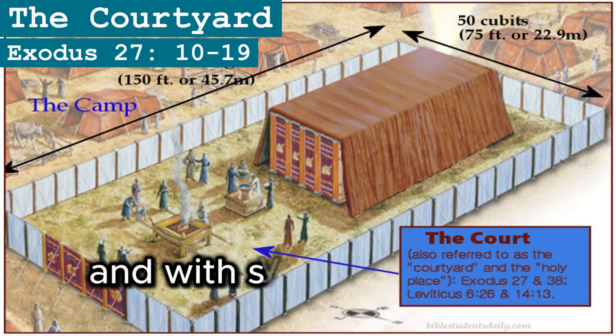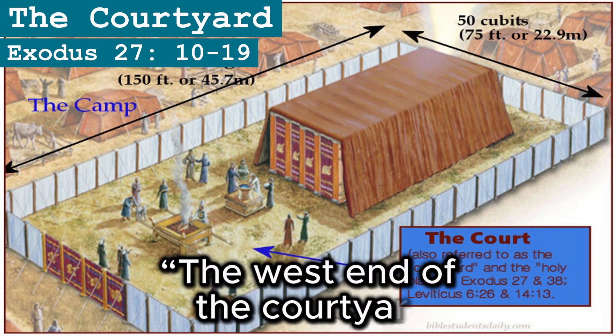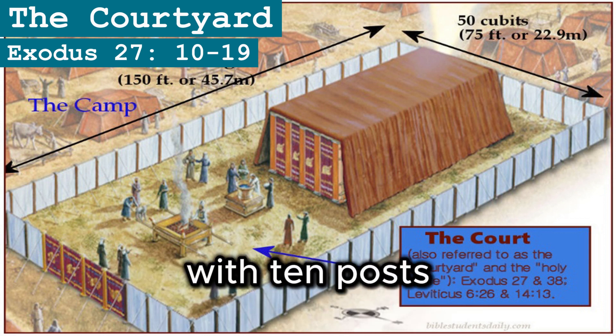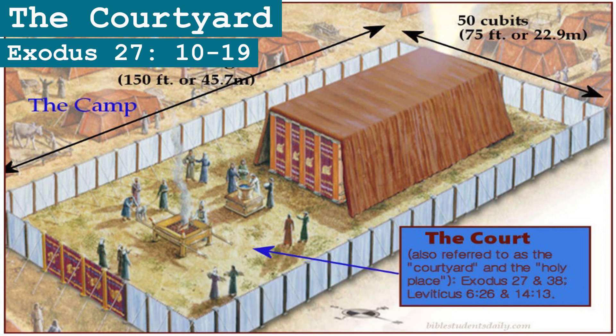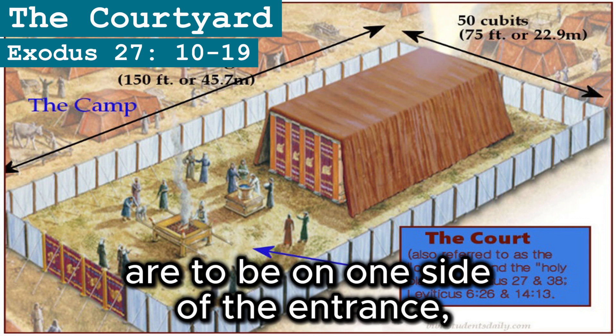The west end of the courtyard shall be 50 cubits wide and have curtains with 10 posts and 10 bases. On the east end, toward the sunrise, the courtyard shall also be 50 cubits wide. Curtains 15 cubits long are to be on one side of the entrance, with three posts and three bases.